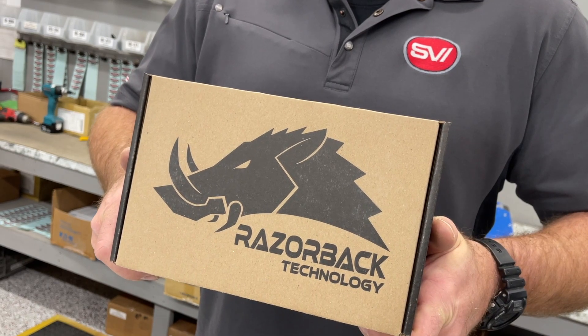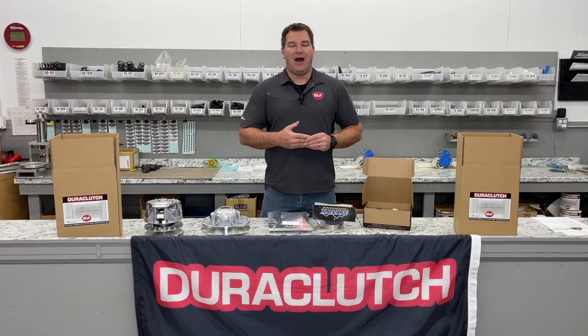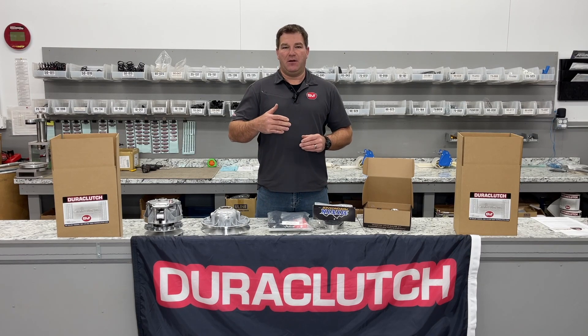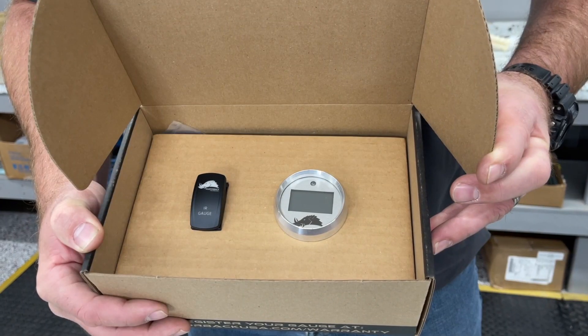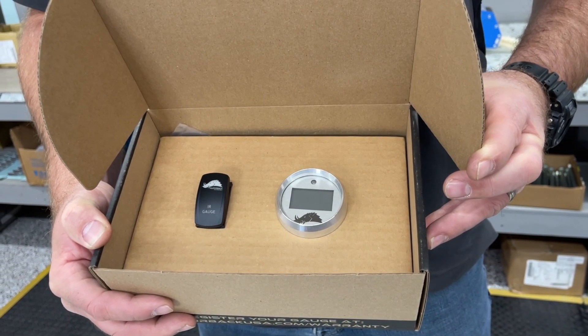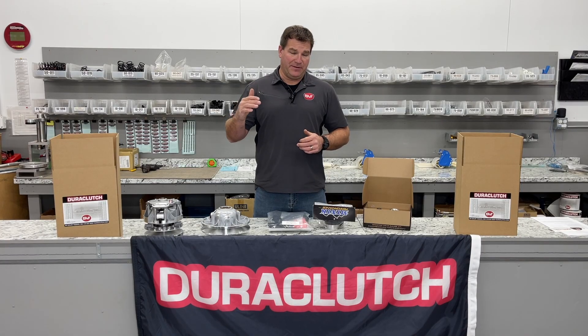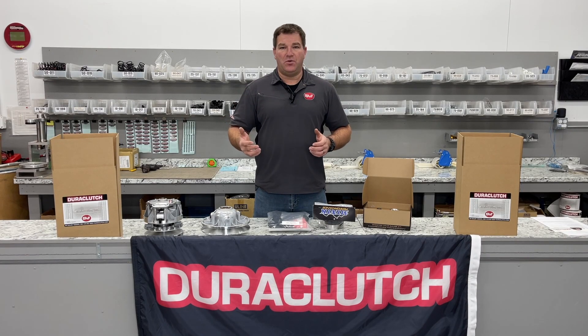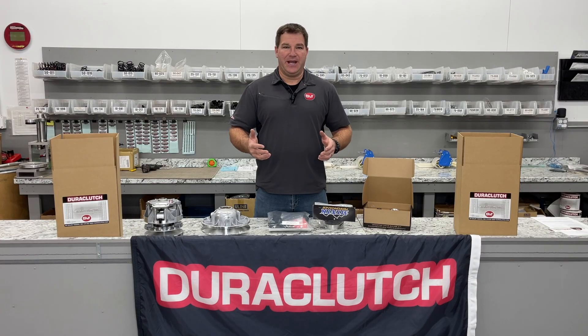Another product I also recommend is the Razorback belt temperature gauge. Snow conditions are always changing — from six inches of snow to a foot of snow to hard-pack roads. Sometimes you run high when you should be running low. How do you know? When you start seeing belt temperatures rise above 200 to 210 degrees, you should drop it down to low. This will help you prevent a belt from being damaged or compromised.